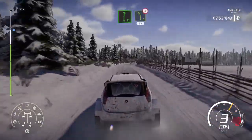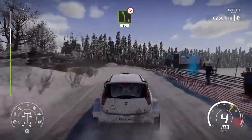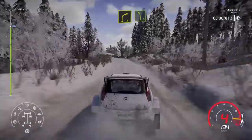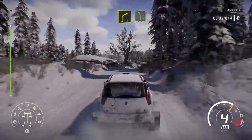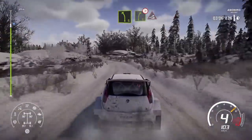Caution right 4 and break for square right 50. Flat right 5, flat right into left 5 tightens 50. 3 out, right 4 short into left 5 medium. Into right 5 tightens over crest, into right 4.